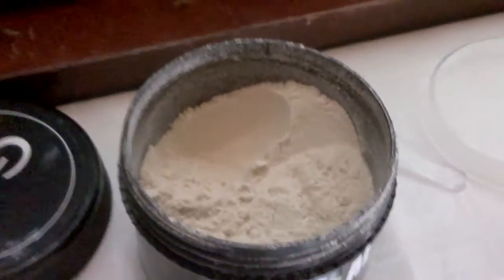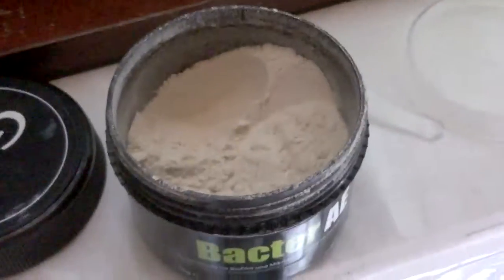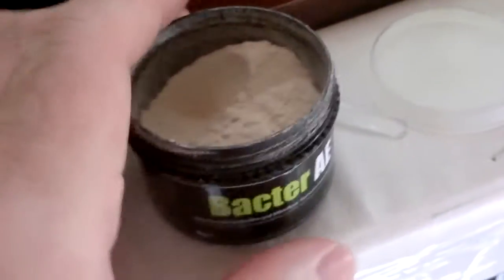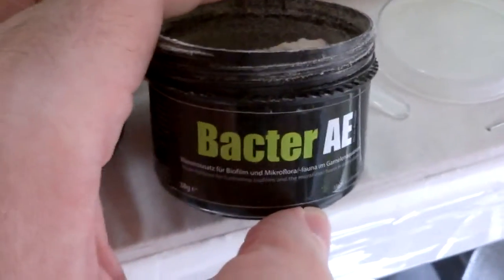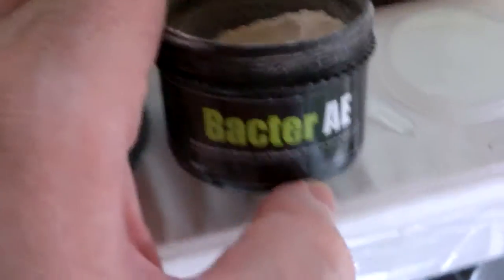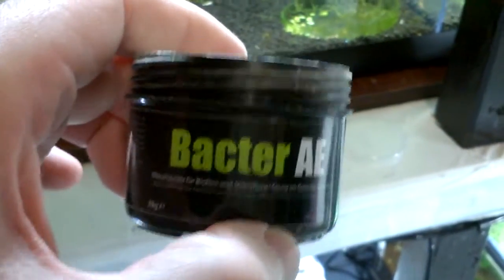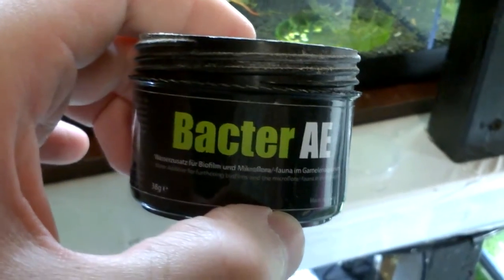But it's a great food. You will notice a difference in your biofilm probably within one week if you start using this product. Let me know what you think in the comments. There it is. Have a nice day. Bye.